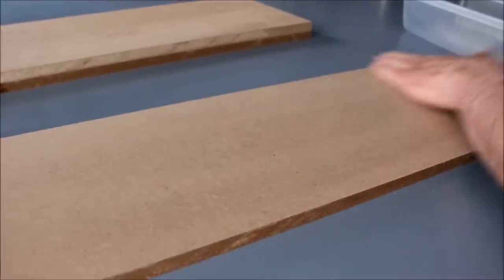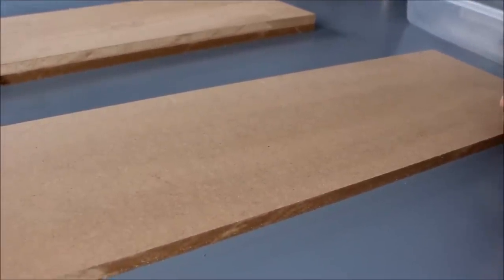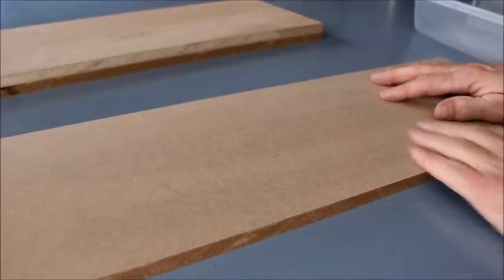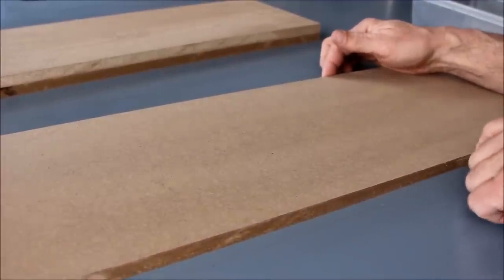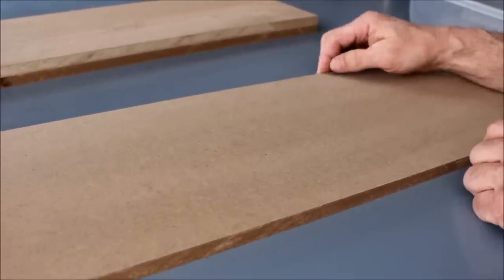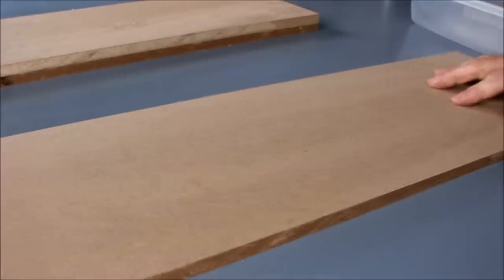I went to Home Depot and they will cut these down for you without charging you. You've got to make sure you get somebody that knows what they're doing though, because some of the ones I got back were all different sizes. Make sure the one you use for the bottom is eight inches — or whatever size you determine — because some of them are eight and an eighth, eight and a quarter, and some are lopsided. Check them out; make sure the best one is the bottom. This one's nice, it's eight inches by 23.